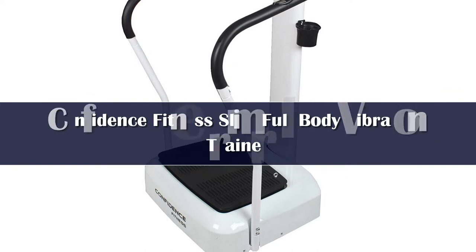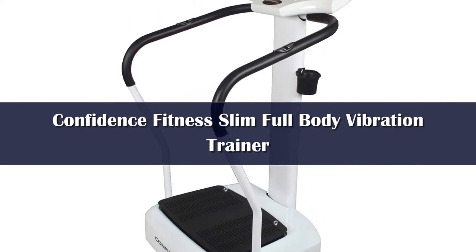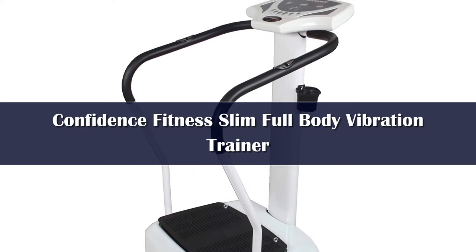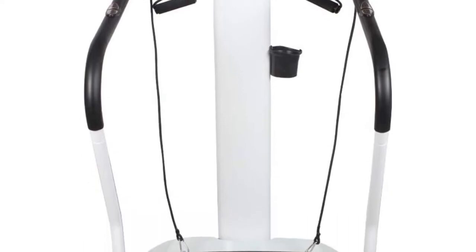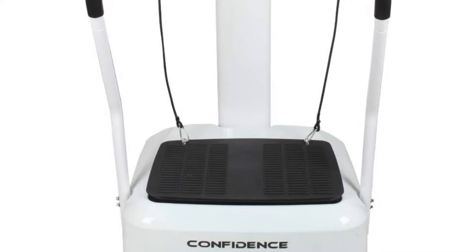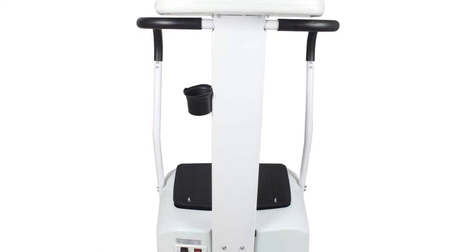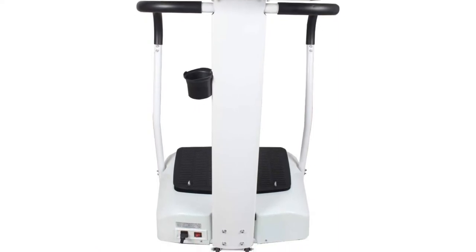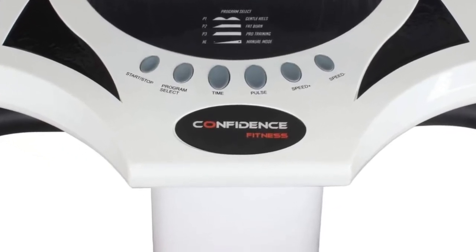Number 4: Vibration plates can be intimidating for beginners. That's why the Confidence Fitness Slim Full Body Vibration Plate is the right option for those just starting out. It offers 1 to 50 speed levels, so you can gradually increase the intensity of your workouts. Additionally, the 600 Watt motor provides ample power for a challenging workout, but it's also lightweight and easy to move around. The 50 to 60 Hz frequency is ideal for beginners.